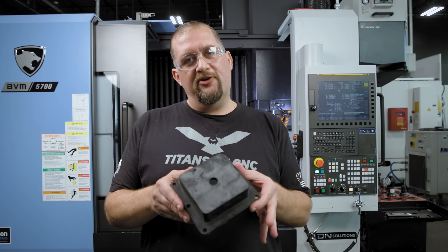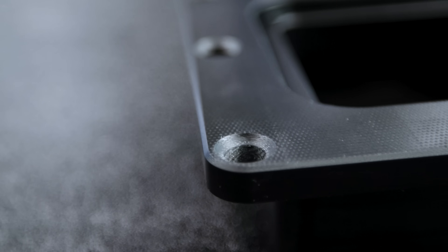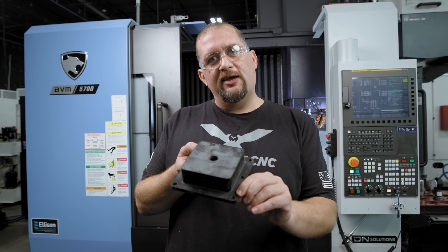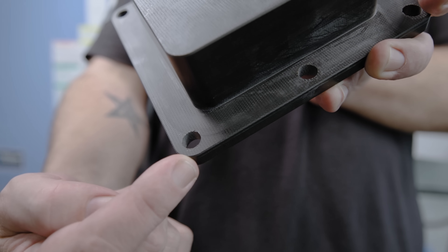Check out how beautiful this part came out. You'll notice that the chamfers we did with our HIPAC assembly came out absolutely perfect. And in addition to that, the exit hole quality is almost perfect as well — there's no burrs, no delamination, and no splintering.